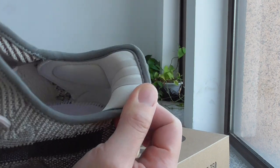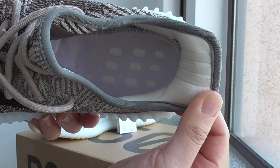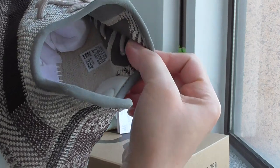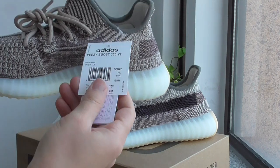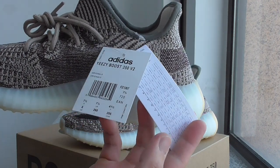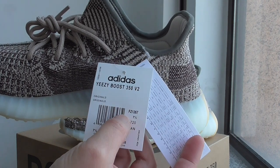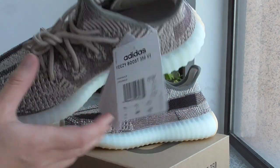Inside, you can look at the details — the size label. And for this pair, you can check the hangtag here. The product code for this pair is FJ1267.